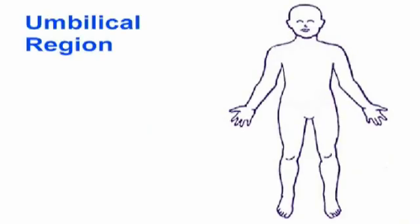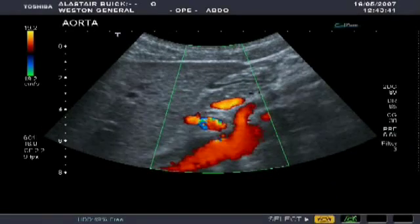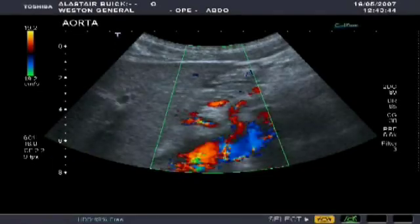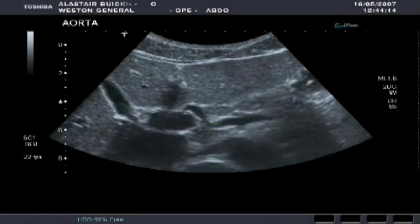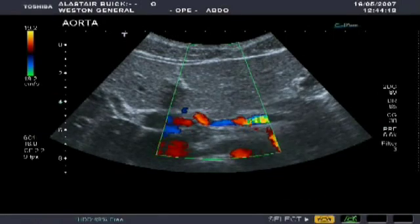Now we're going to have a look at the umbilical region, and more specifically, blood flowing through the aorta. This sagittal section through the upper part of the umbilical region shows the aorta and the superior mesenteric artery coming off it. This scan shows a horizontal section of the aorta, with the liver lying over the top of it. Here we can see the aorta with the splenic artery coming off, going to the right hand side of the patient.